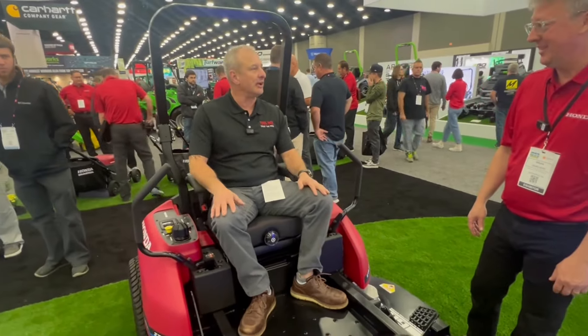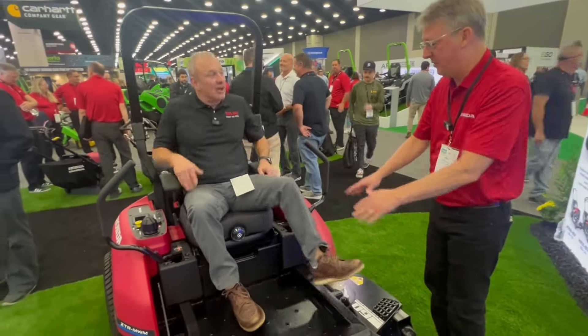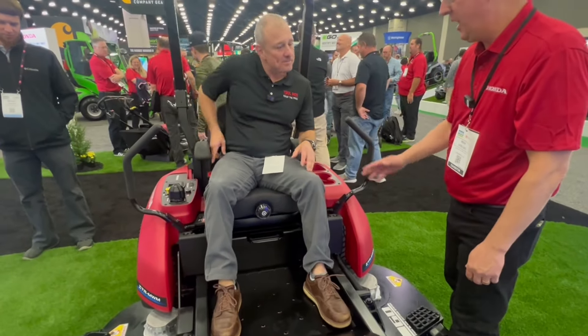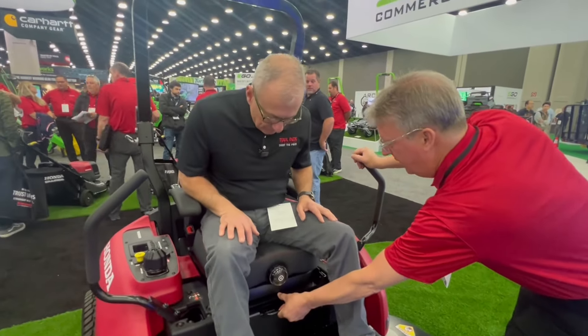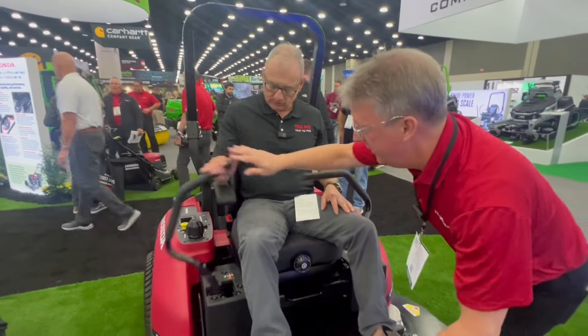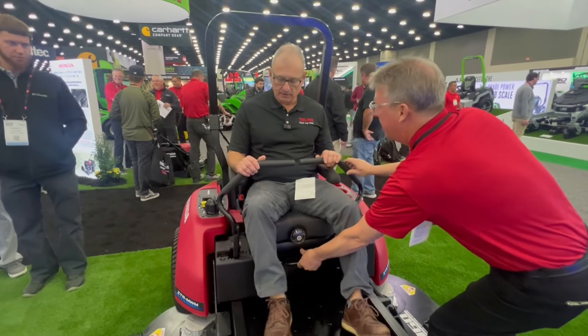I just might finish the interview here if you don't mind. I'm going to show you the next system, which we call the IOPS — the Ideal Operator Position System. There's a lever down here. I'm going to pull it and pull you forward. What you notice is that you are locked in — the controls and the entire seat move with you.